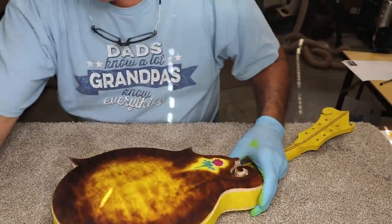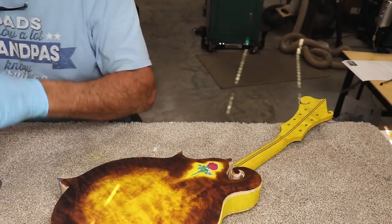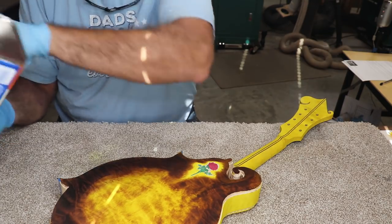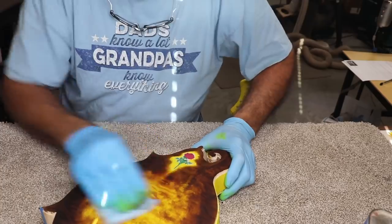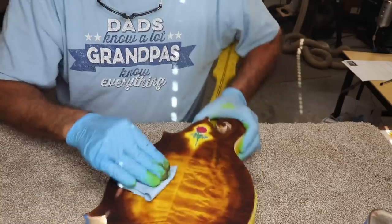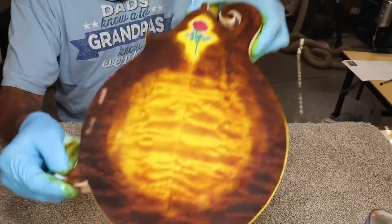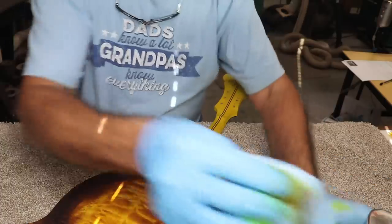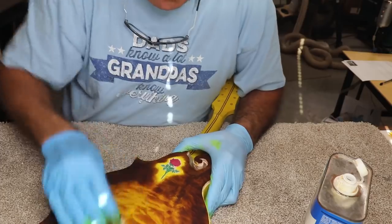It looks terrible right now, I know. It looks horrible. Be patient — I know you're having a major coronary over it, but I'm just having a minor coronary. I've been there and done this many times. Oh yeah — now you're starting to see something. Look at how that's starting to come back. We've got a lot of work to do yet to get it maxed out, but it's getting there. And it ain't going to be that hard to do.